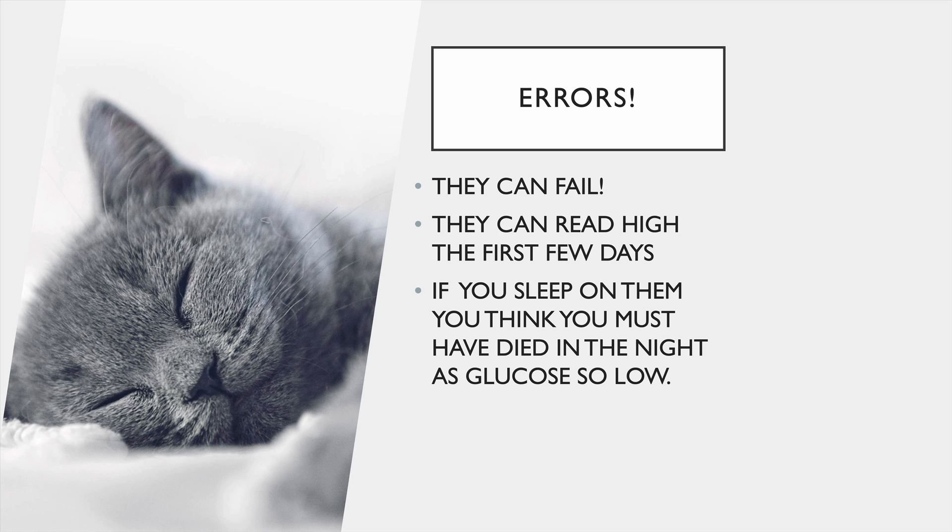And of course, if you sleep on your sensor, you're going to see huge dips in the night to nothing. It isn't that you died — it's that you've squished your sensor, so it looks like a big dip. So if you see those big, strange dips, that's what it is.